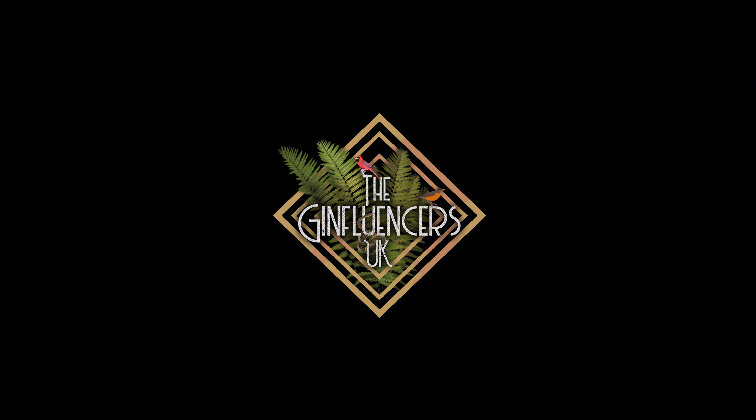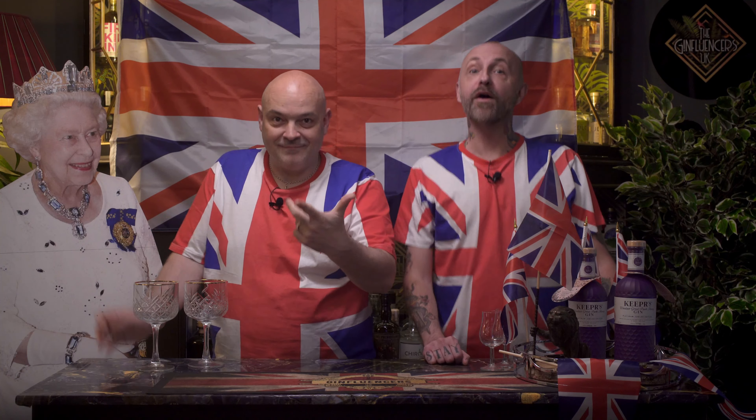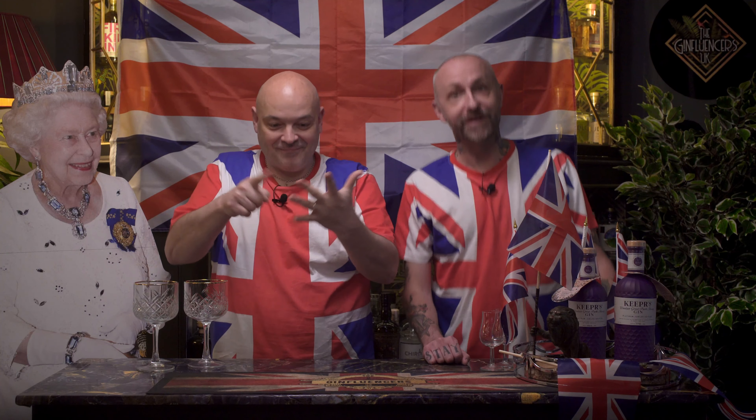Hi, I'm Scott and I'm Oscar and this is the Queen, and together we are the Gin Fluencers UK.